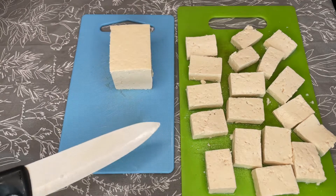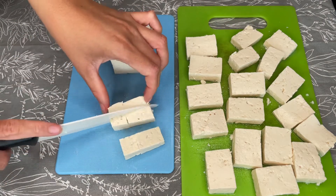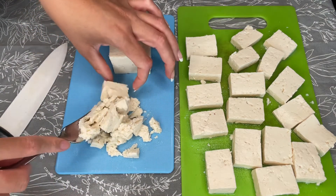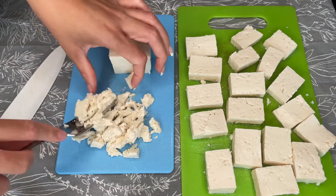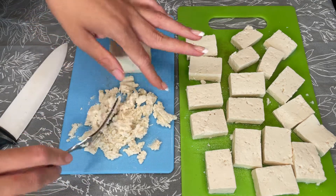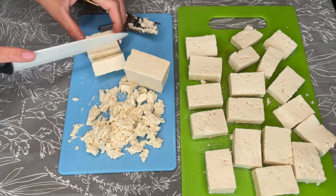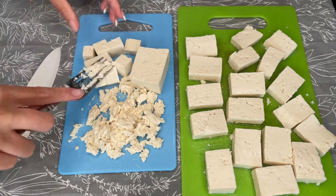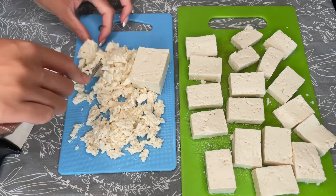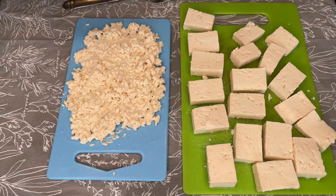Now that the meat slices are done, it's time to do the egg slices. For this, you just need to cut the tofu into small chunks and then take a fork and scramble it. You can do this on the stove or beforehand — it's up to you. This is going to mimic the texture of eggs or fried egg that you see in fried rice. I'm all done cutting up the tofu: I have my meat part here and my egg part here.